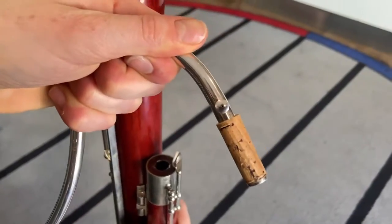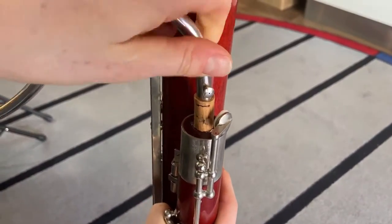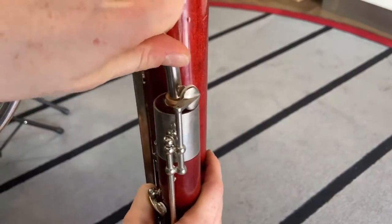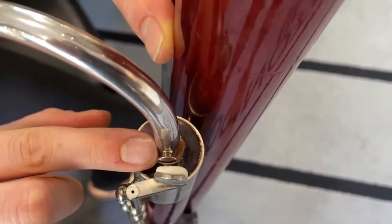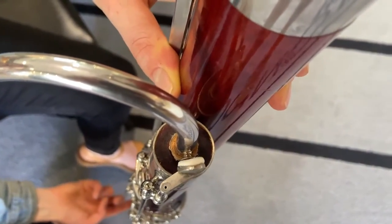The bocal is very delicate, so you need to hold it on the curve as you insert it into the wing joint to make sure it doesn't become bent. Make sure the whisper key isn't depressed as you do this, as the pad may become damaged. Make sure the pad is aligned with the tone hole on your bocal.